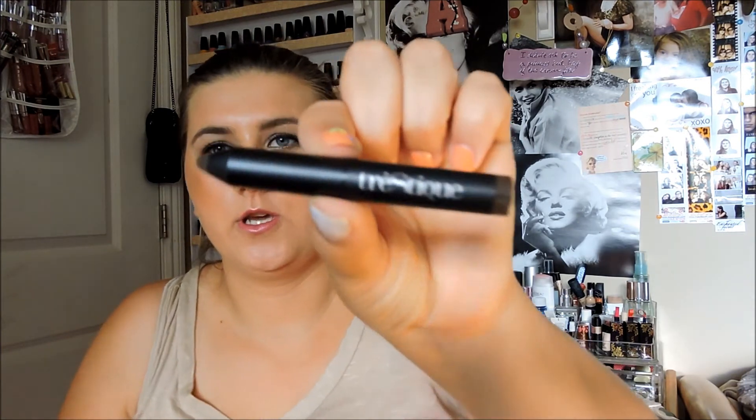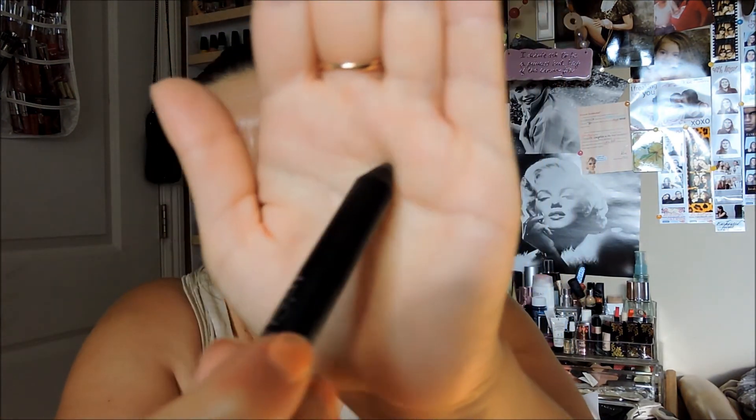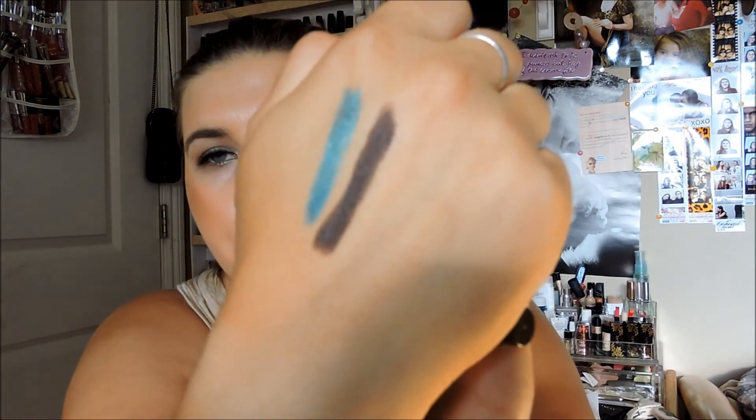And my last item is this little eyeshadow crayon. It looks like a pencil and I thought you could sharpen it, but it's a retractable one. I was freaking out because the lid was not on top of it, but then you open it and this is what comes out. It's really nice and soft as well. That's the color. The full size is $26.00 but I don't think this one is a full size — it says 'mini shadow crayon.'